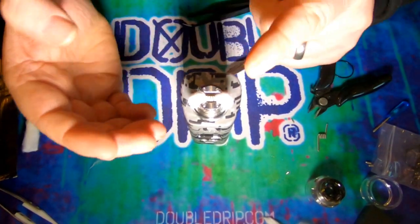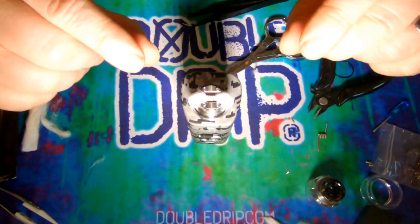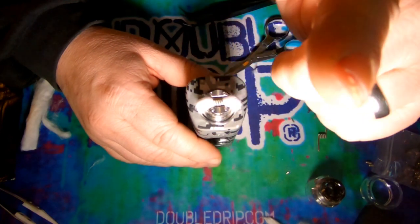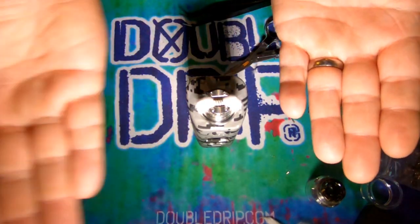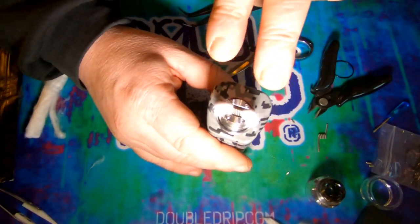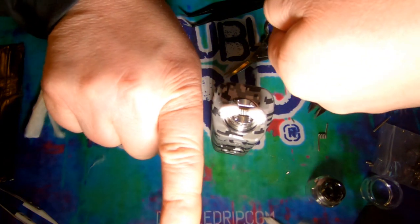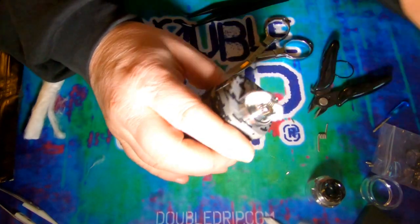One thing I love about this is the ease of coil install — just so nice. The two slots are big enough for decent-sized coils. Even though it's single coil only, you can get a fairly large coil in there. With the slot design, the grub screws come up, you stick the leg in from the side, and the screw clamps it down. And with the split deck you can have both legs one way or opposing legs.